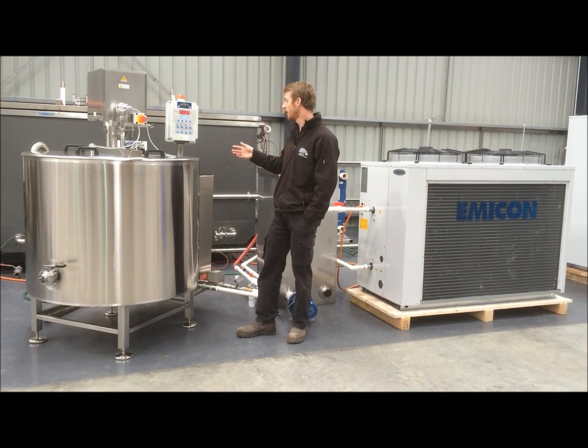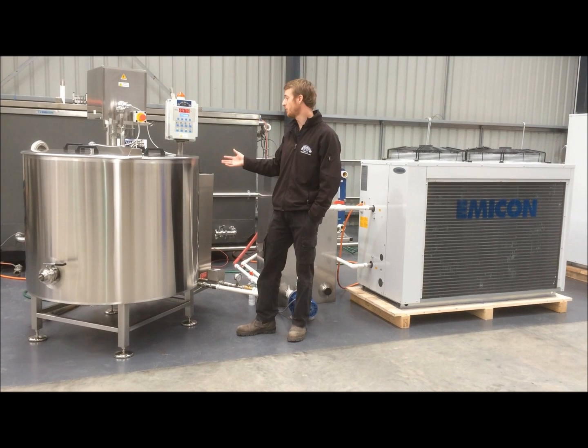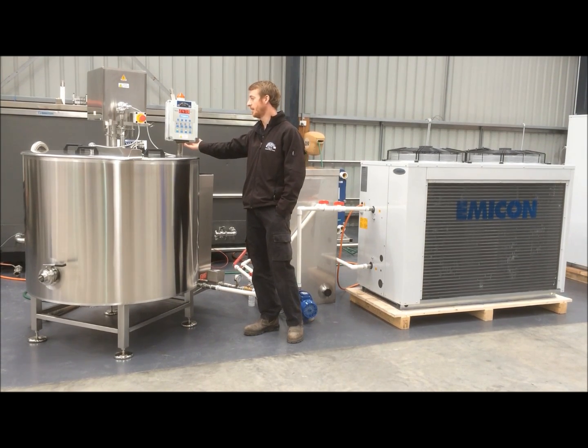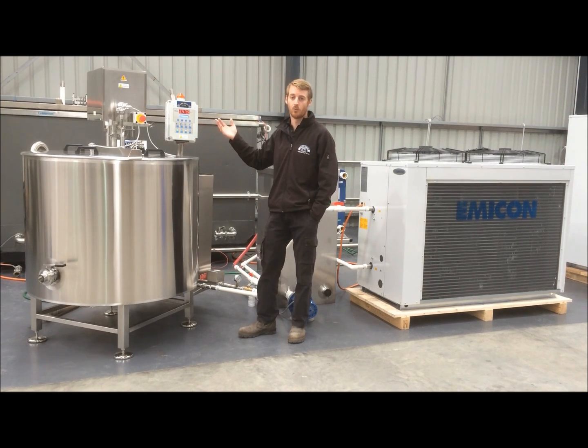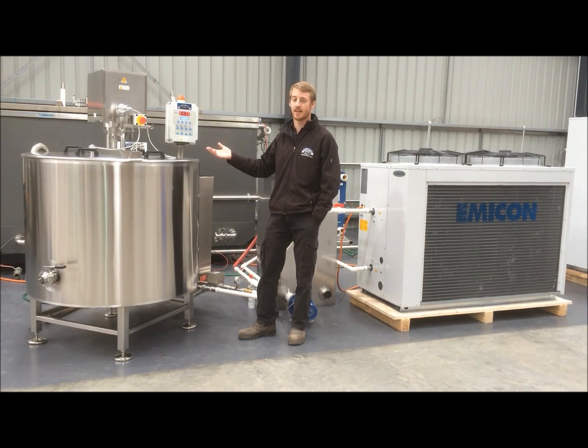The controller has the ability to record all of the temperature information — time and temperature — to a USB stick which plugs in under the controller here. The controller will run all of the features of the tank including the heating system, the cooling system and the agitation.